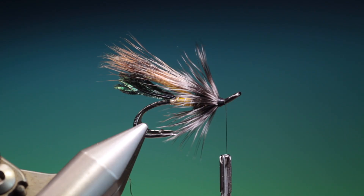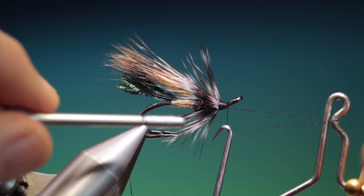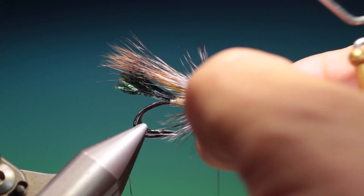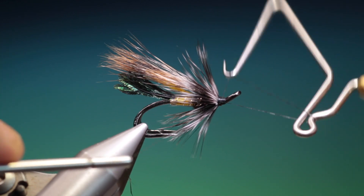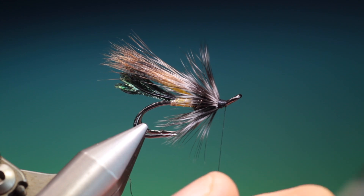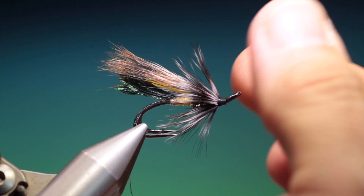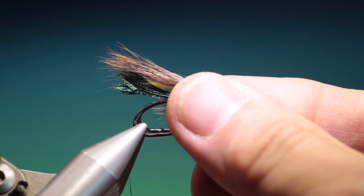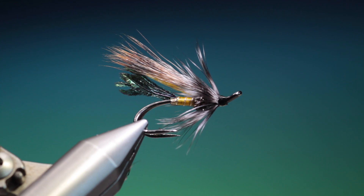And a whip finish — I like to give it two. Remove the tying thread, get that hackle out of the way so I can varnish it. Take a drop of varnish, and that's it — that's the finished Rusty Rat double. If you enjoyed the videos please like, subscribe, share, and thanks for watching.